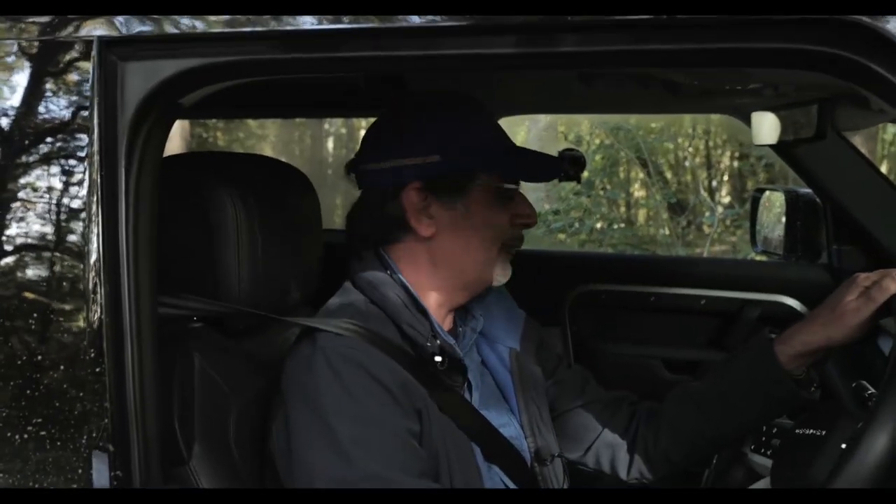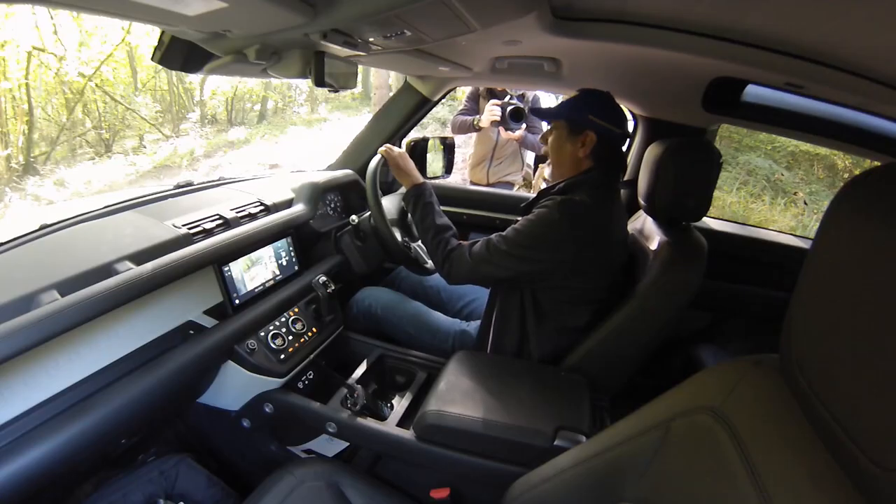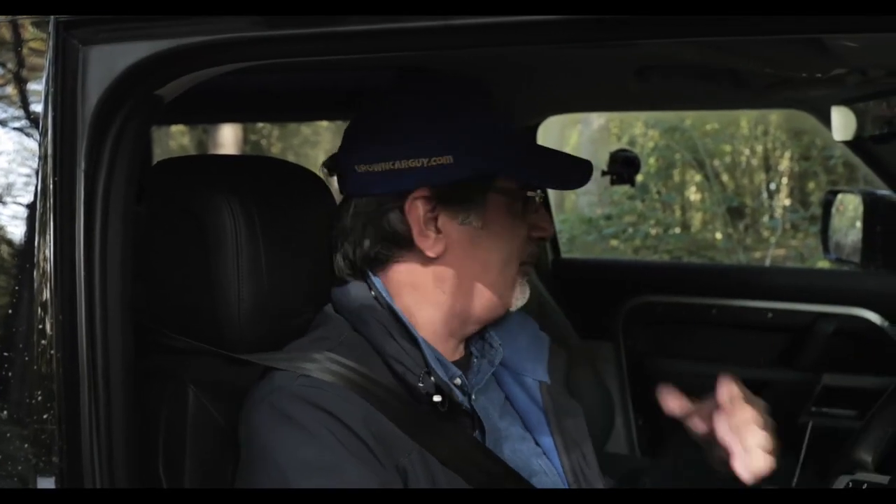Oh my god, that was incredible! What an incredible course — this has been really, really tough. Four cars went out and only two are coming back — I'm not even joking. This really shows what this car can do and how even a novice like me can manage it. We're not quite done yet but hopefully we'll get it home in one piece.